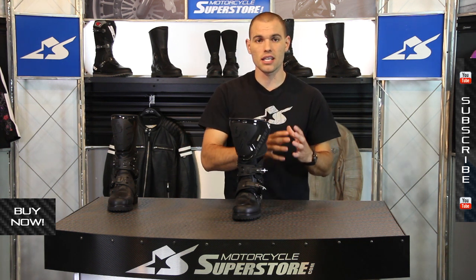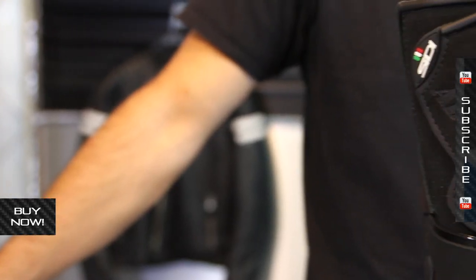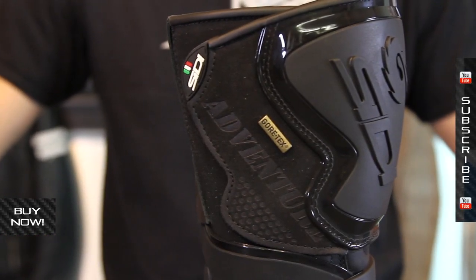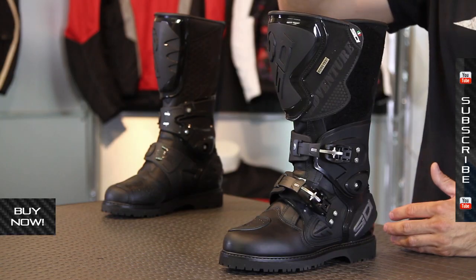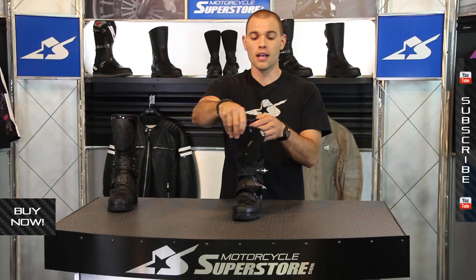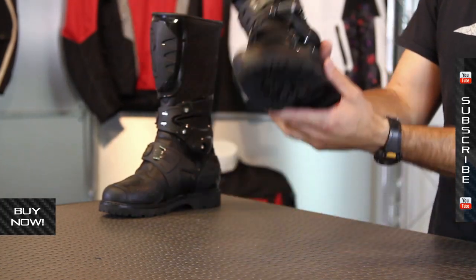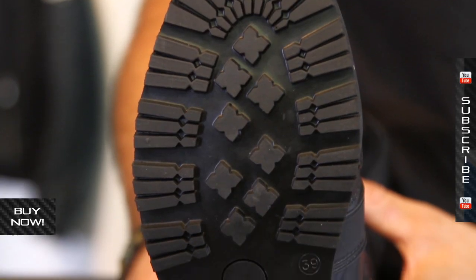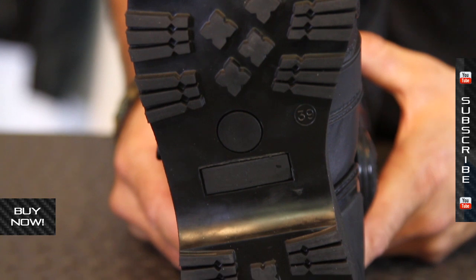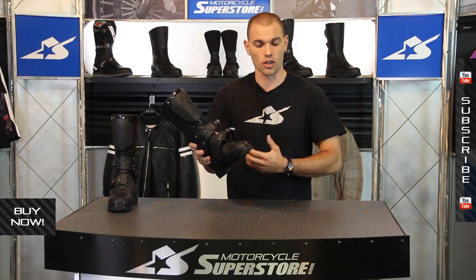I personally have the CD Adventure Rain which has CD's different membrane. If this Gore-Tex version is considered the up-spec version of that, it must be impenetrable, because I never once had my feet wet in the Rain version and this is supposedly even better. So it's a lot of money, but like I said, top of the food chain for ADV type riding. On the bottom you've got a big burly off-road sole — you're going to find this on several of CD's boots — and it is very stiff, so you're going to be able to ride off-road comfortably and aggressively.